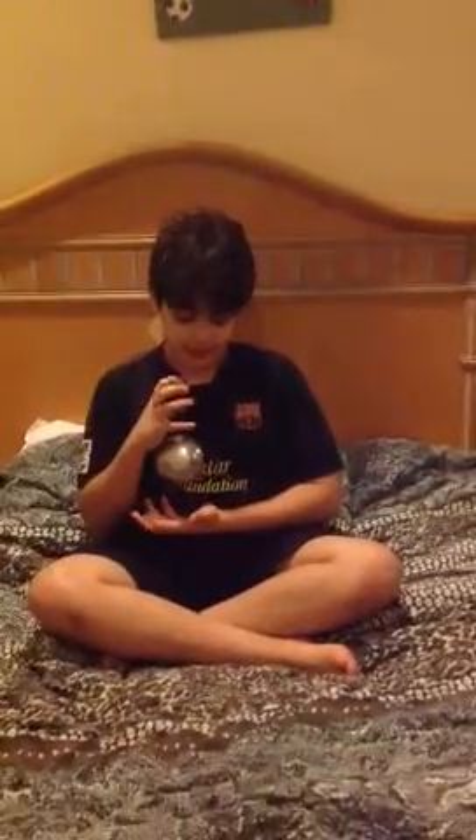Hello guys, today I'm going to teach you how to float an iron ball. Things you need are an iron ball and your imagination. You need power, and you can get any iron ball from Walmart.